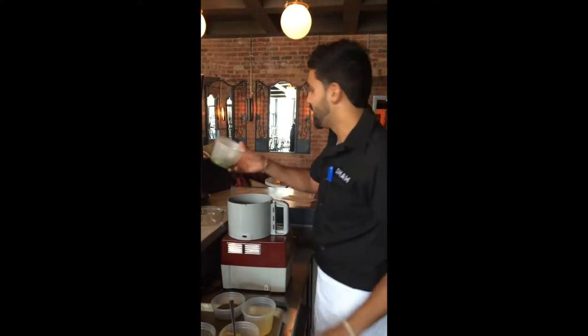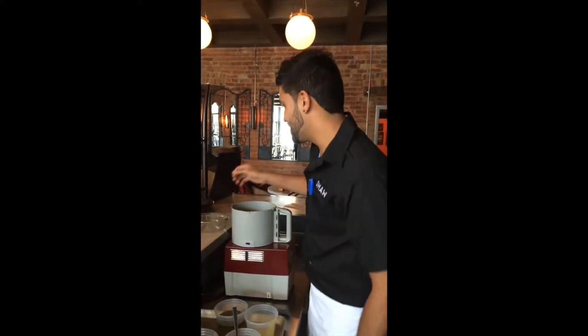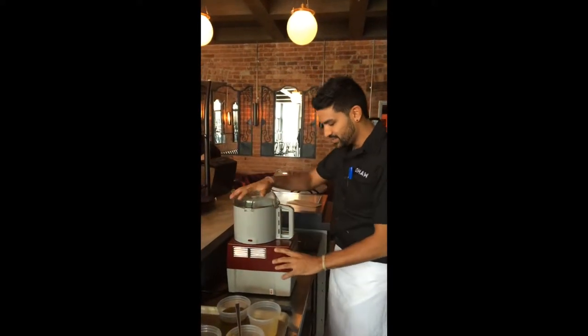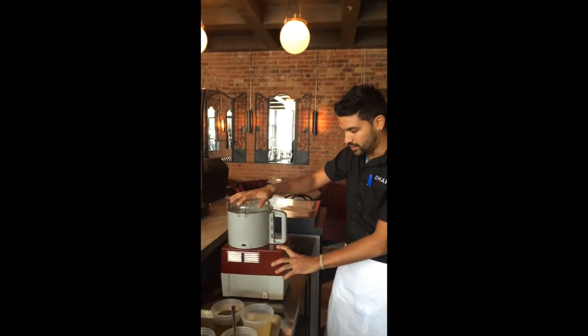We're going to add charred jalapeño. We're going to give this a whirl. This is the cornbread vinaigrette for the shredded kale salad.